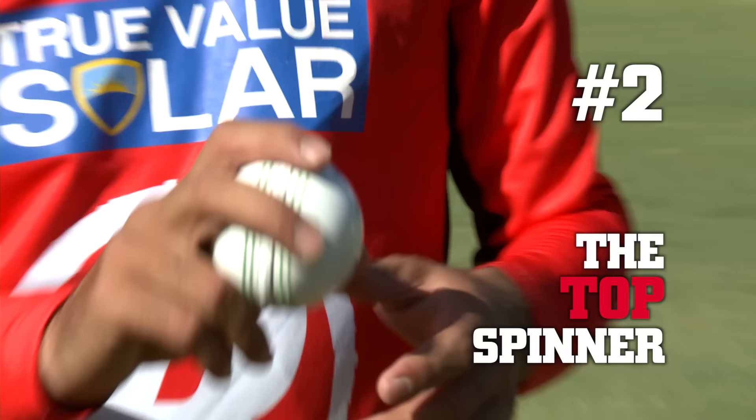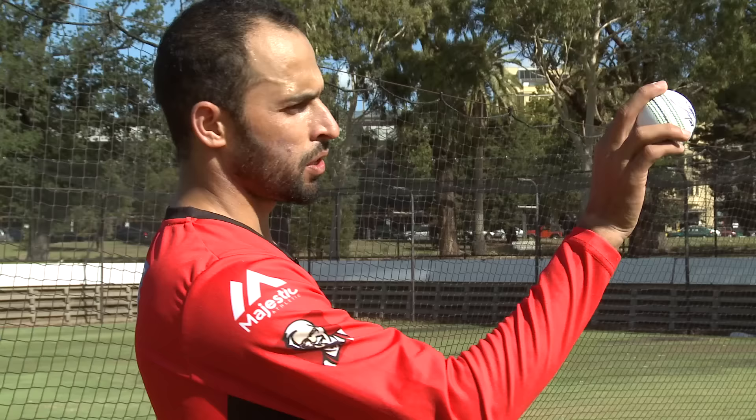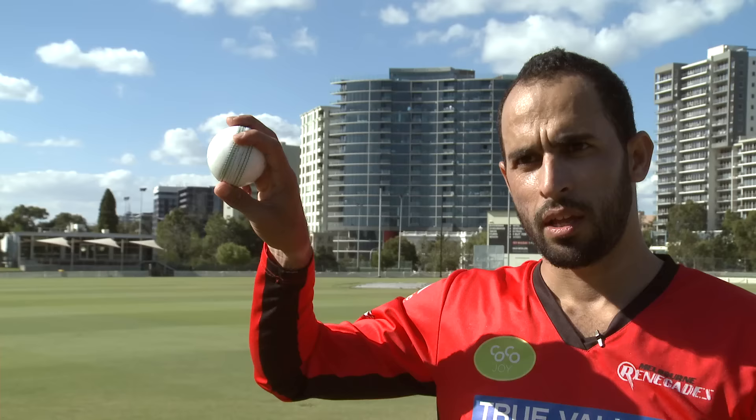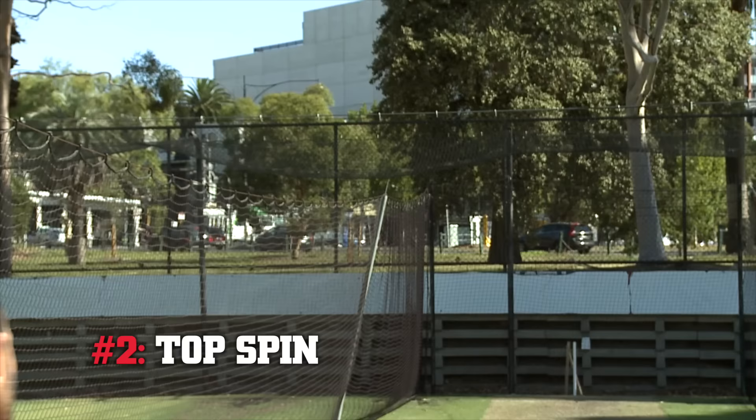Now we are moving towards the top spinner. Same grip, but when you move your wrist a little bit more, the back of the hand faces towards the cover. So when you deliver the ball, the seam position will go straighter, the ball will go straighter, and it will bounce more as well.